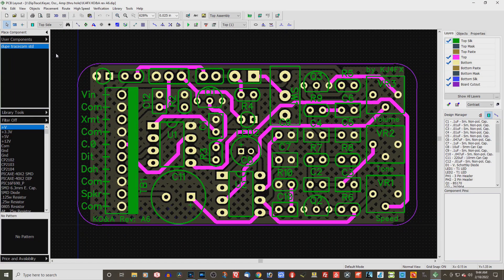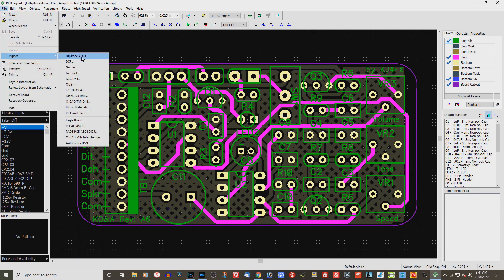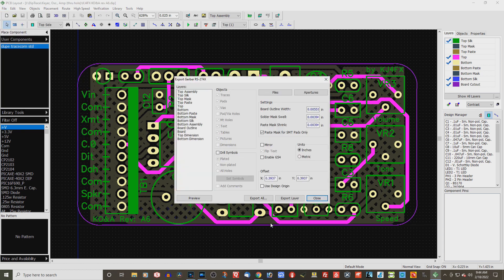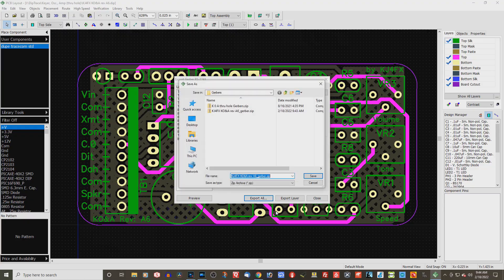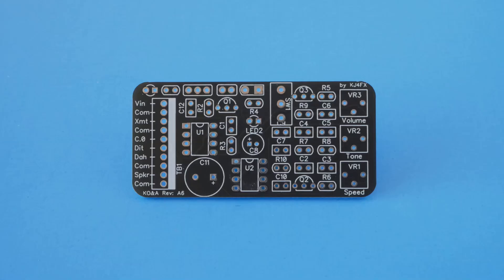When I was satisfied with the board layout, I again turned to Diptrace to prepare the Gerber files and the drill file, and uploaded them to the PCB manufacturer. About 12 days later, the 10 boards arrived at a total cost of $16, including shipping. I was really happy with the price and the quality.